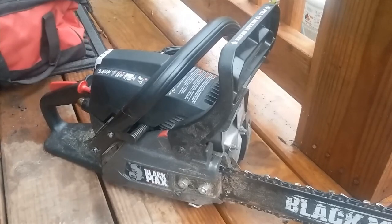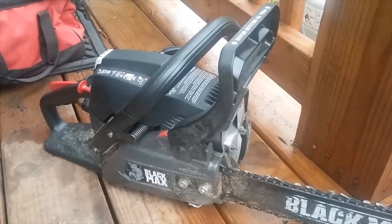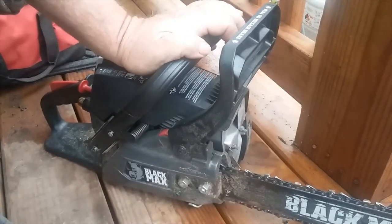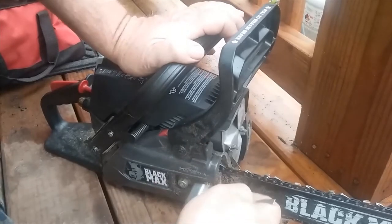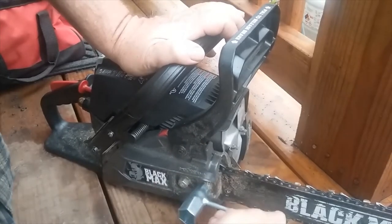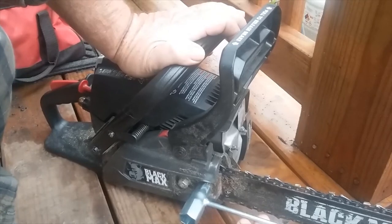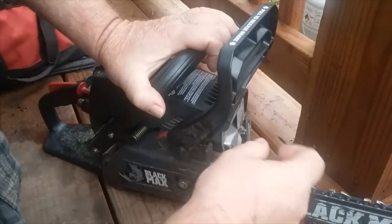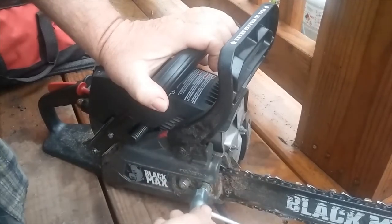Welcome back. Had a question on the Black Max chainsaw video I did a while back. I believe it was Jeffrey who wanted to know how to install a chain on the Black Max, so let's just dive right into it. It's raining, I apologize for any sounds you're wondering about — I'm trying to get this done before my camera gets wet.